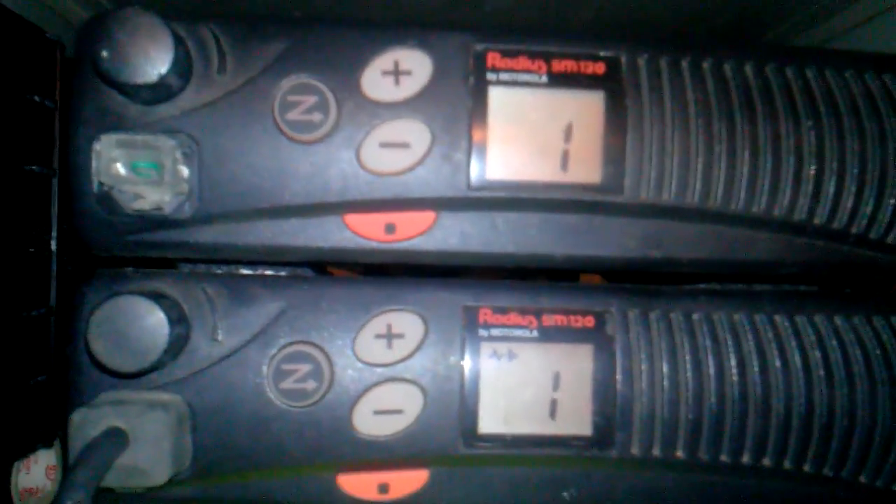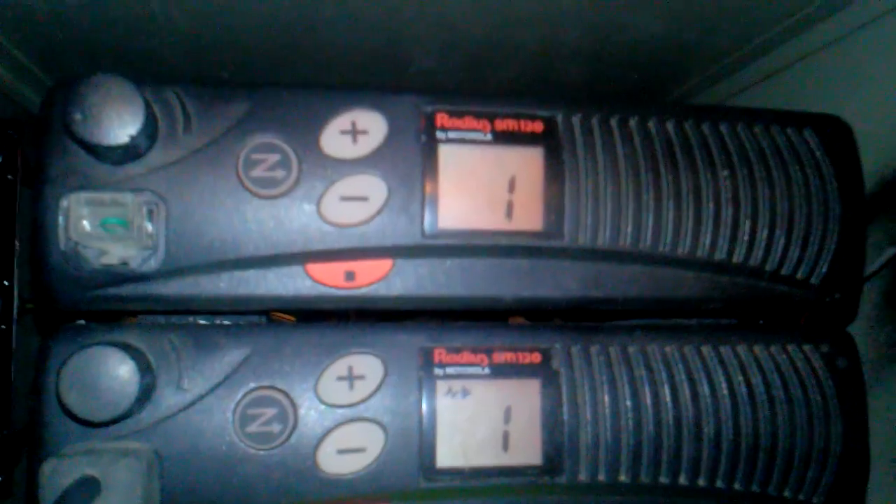As you guys can see here in the video, there was no indicator light of anything going through the receive radio because I was talking right here direct to the base — talking straight through the repeater. Now, if somebody was to be talking on it, you would see a little lightning bolt flashing on the receive radio and then a solid light on the transmit radio.